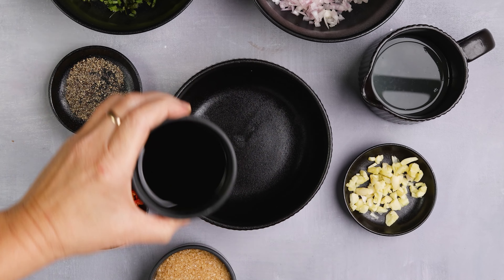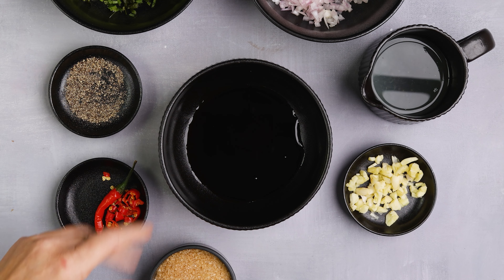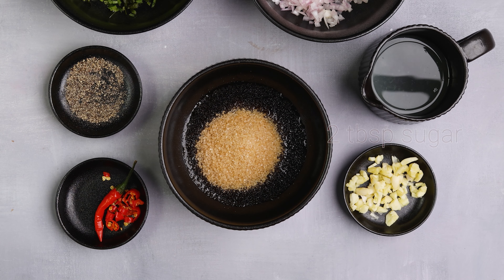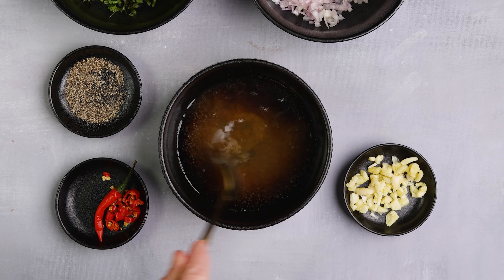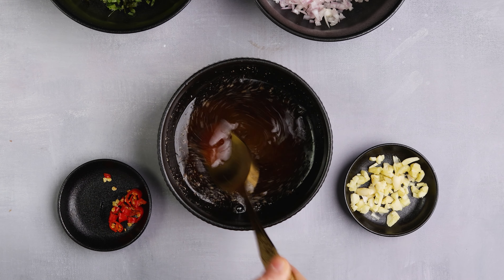Let's prepare the ingredients for the sauce. Thai people like to use fish sauce; however, it has a very specific smell that not everyone likes, so you can replace it with soya sauce. Put the sauce in a bowl, add sugar, lemon or lime juice, and mix well. Add ground black pepper and continue mixing.